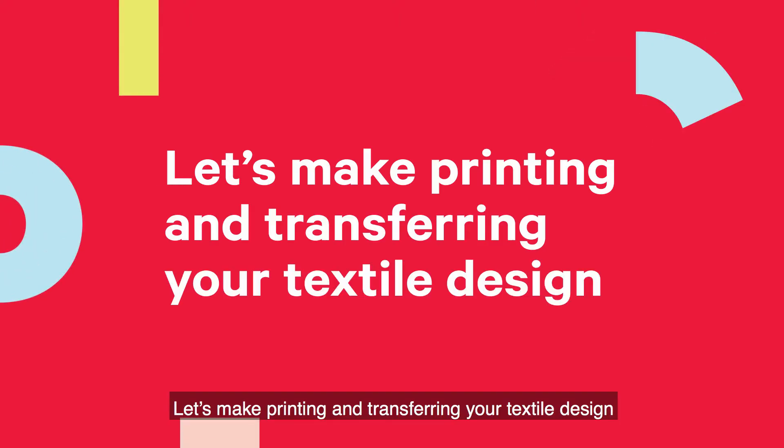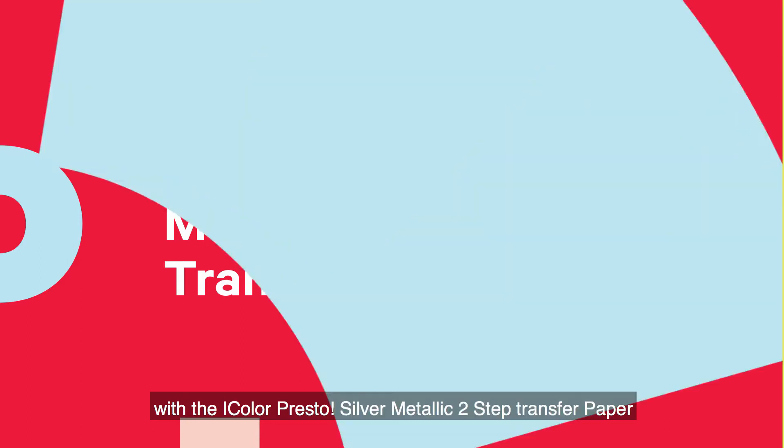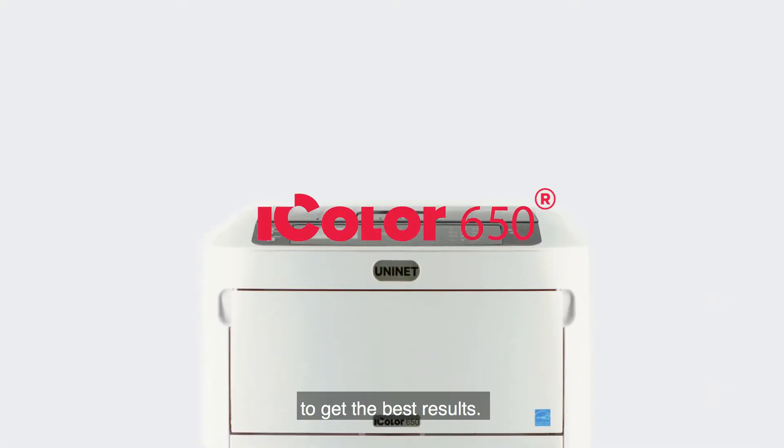Let's make printing and transferring your textile design with the iColor Presto Silver Metallic 2-Step Transfer Paper Caprice. Follow this simple step-by-step tutorial to get the best results.